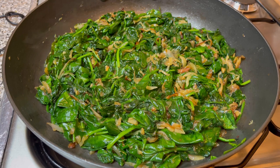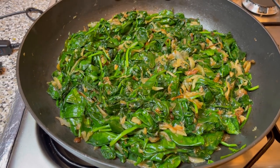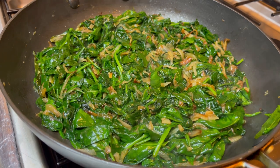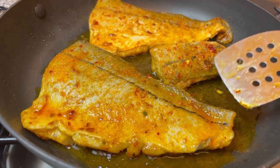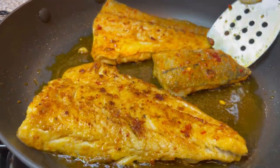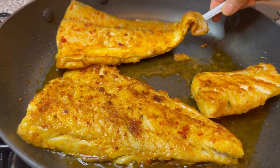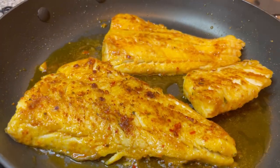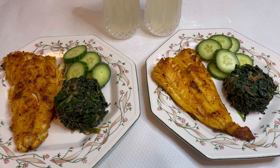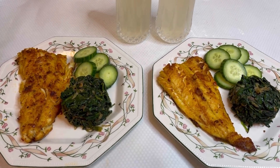It's 7pm in the evening and I'm making dinner. I've got some beautiful spinach ready and I'm also frying some codfish. Alhamdulillah, my dinner is now all ready — I've got my codfish with spinach, a few slices of cucumber, and one glass of apple cider vinegar mixed with hot boiled water.